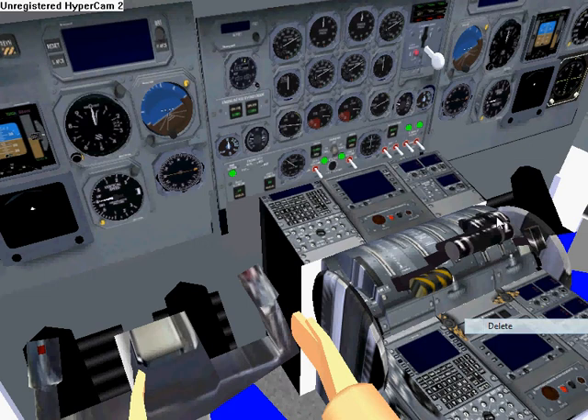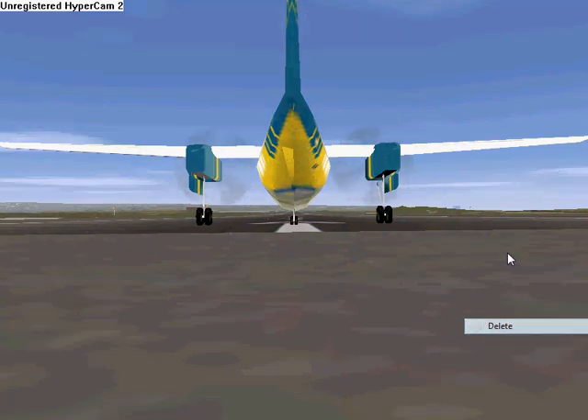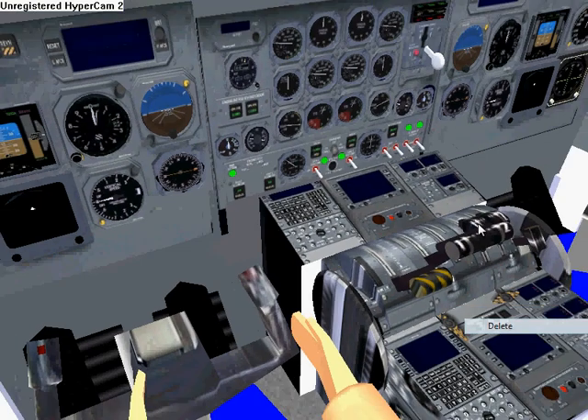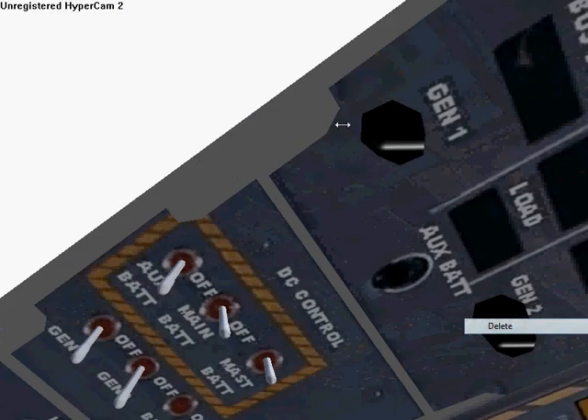Now we're in business. Hold Shift plus M to shut the engines off, or lean them all the way out. And then be sure to turn off all your stuff when you're done.